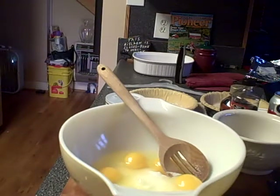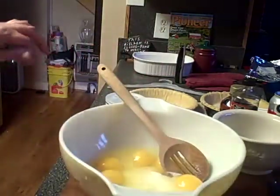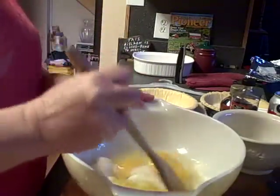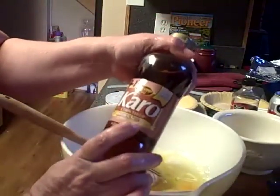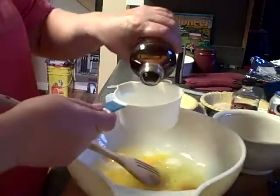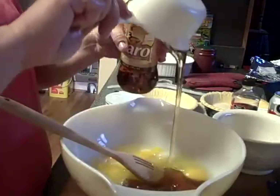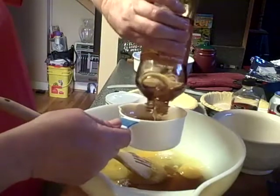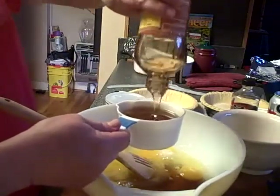Alright, we've got our six eggs in there. It calls for one cup of corn syrup — most people know it as Karo syrup. Instead of using the plain Karo syrup, I use the brown sugar corn syrup and it makes for absolutely delicious pies. It calls for one cup and we're gonna do two. Turns out one bottle is two cups, so that worked out great.